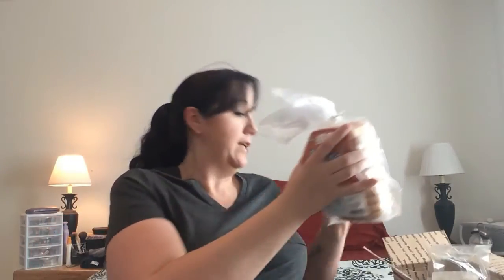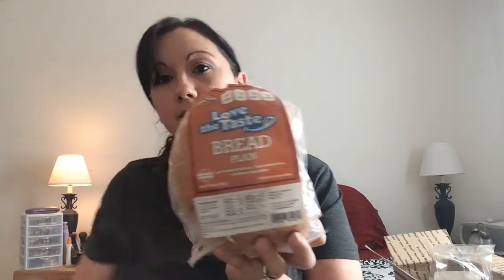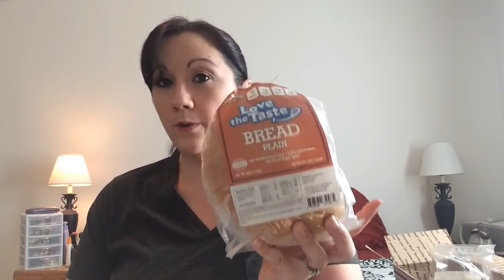First up is the plain bread. For one slice it is 50 calories, one gram of net carbs — net carbs means you subtract the fiber and sugar alcohols from total carbs — seven grams of fiber, and seven grams of protein. All of these foods are one Weight Watchers point per serving.